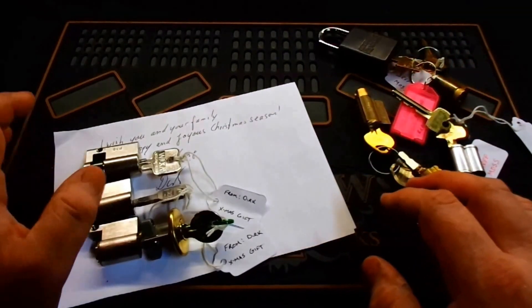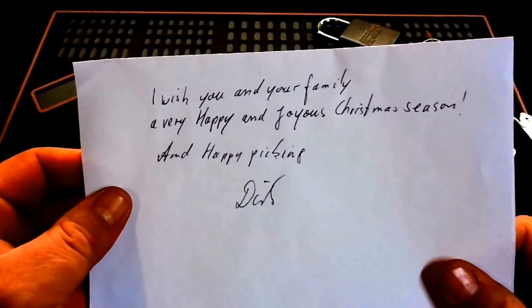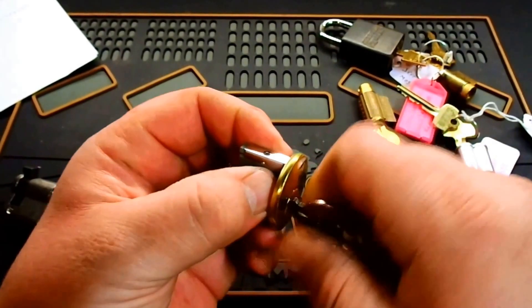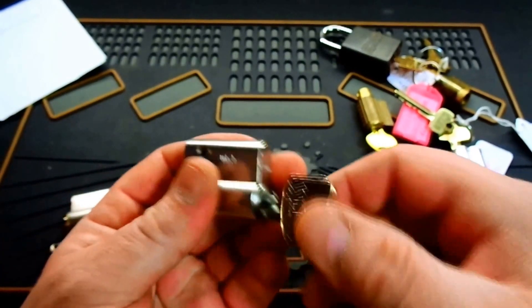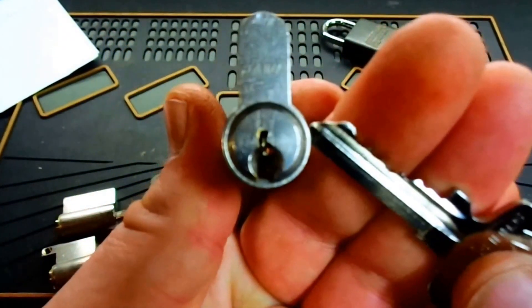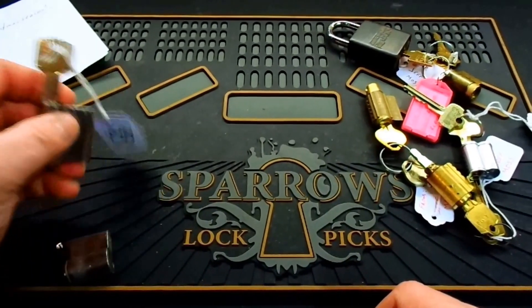I got two packages to show you here. One came in from Dirk in Germany — it was a nice little Christmas package. It said 'I wish you and your family a very happy and joyous Christmas season and happy picking, Dirk.' The locks he sent me: this Sterling lock appears to be a challenge lock — here's the bitting on the key, works nice and smooth. Then he sent me a Wilka lock — this one's got some nice highs and lows in the bitting, and looking down into that first chamber, it looks like I can see some security pins right off the hop, so I'm assuming this is another challenge lock.